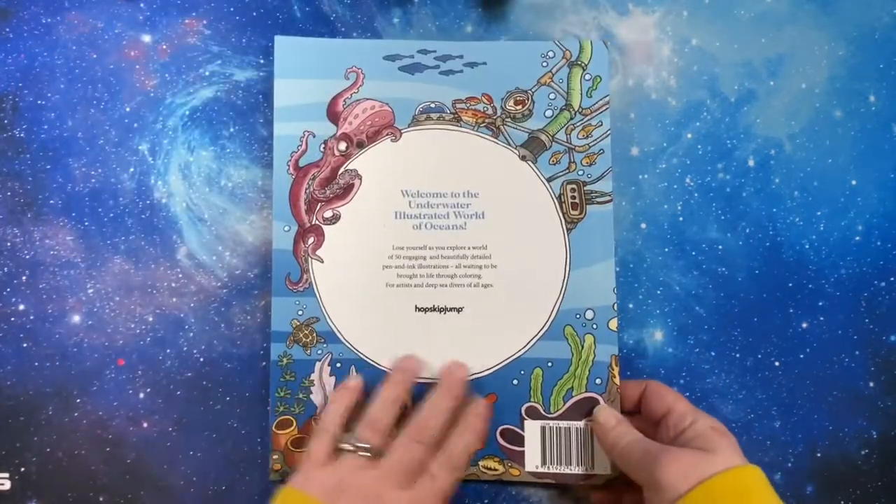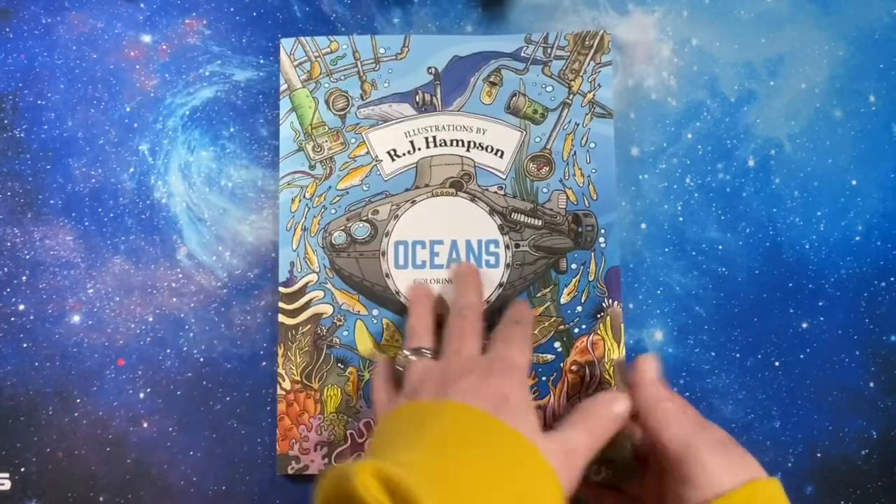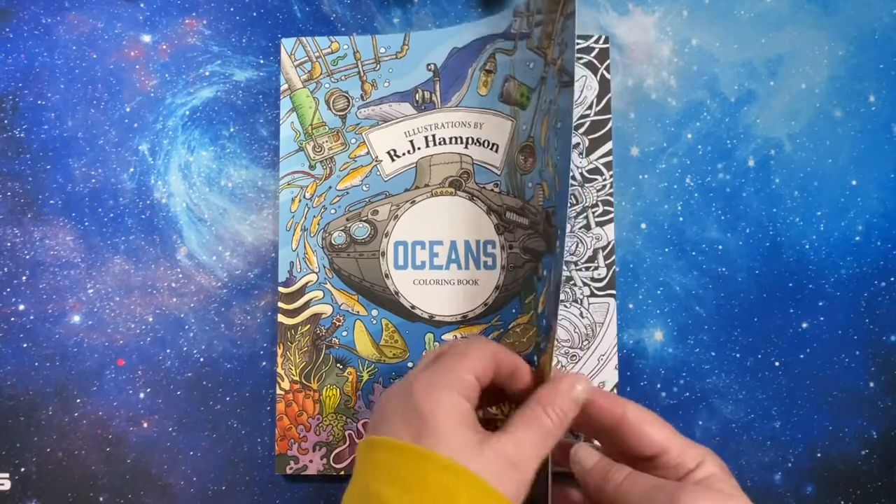There's the back cover. It has a nice soft matte cover. This is an Amazon printed book.